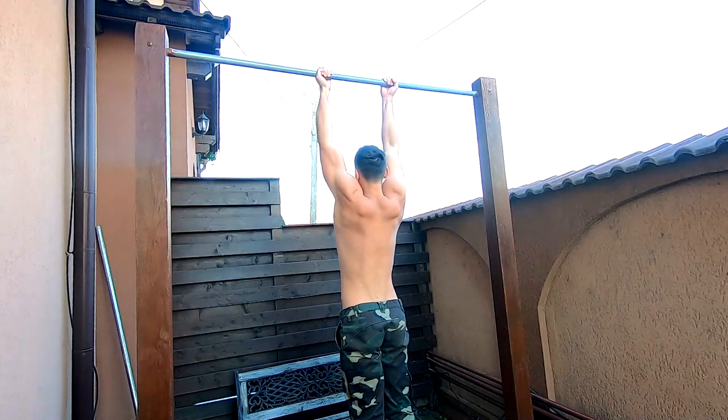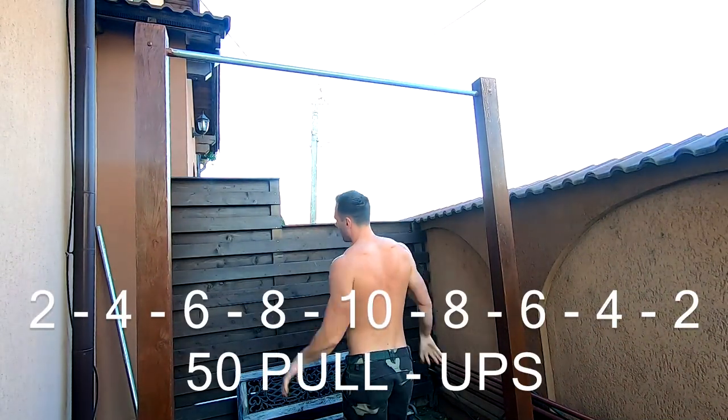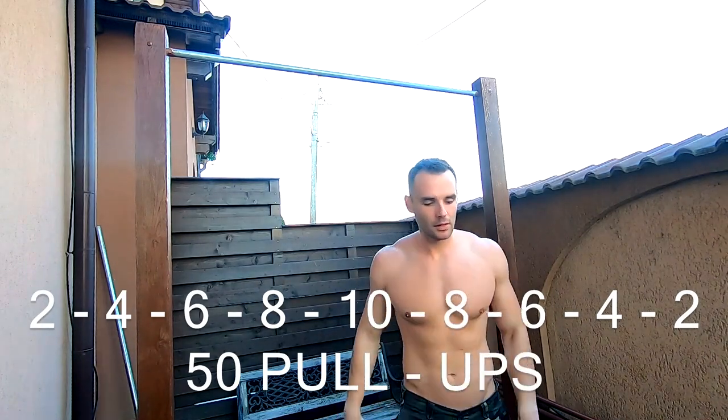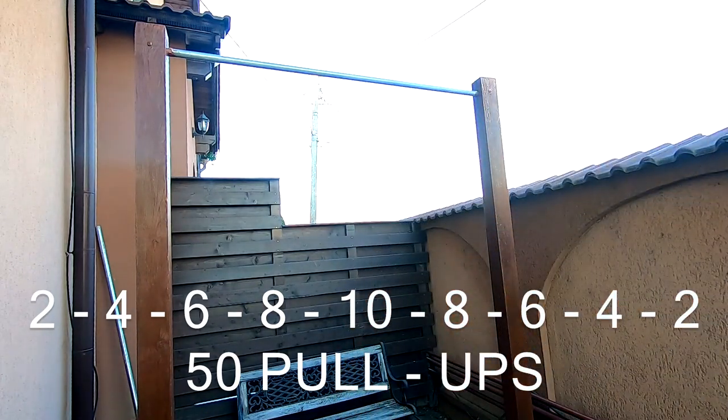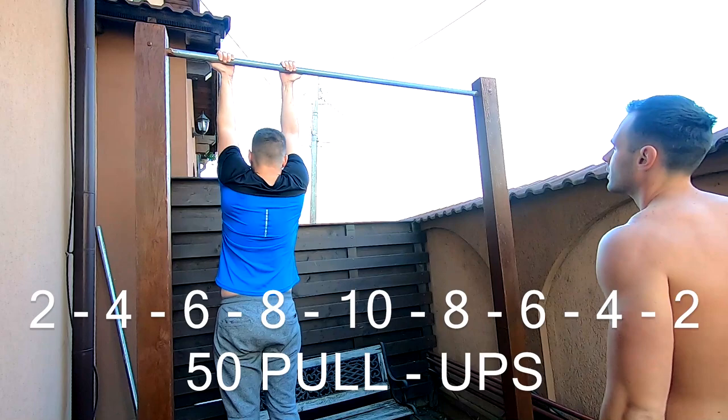I'm sorry for the fixed position of the camera — I had no one to operate it, so it stood on a tripod. I wish it was more dynamic. Nonetheless, moving forward to my workout, I strongly recommend it to you because it's effective, especially when you need to be time efficient.